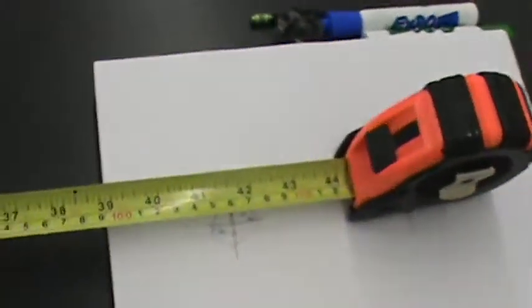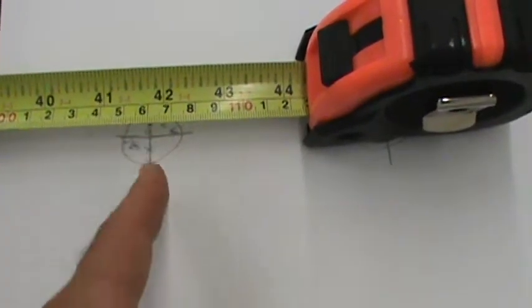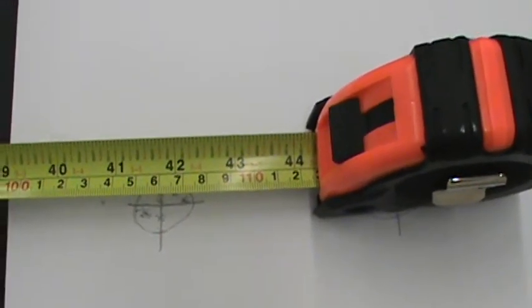I ran my tape measure over here and set it right at the finish at the middle of those crosshairs there. I can now measure my change in position.